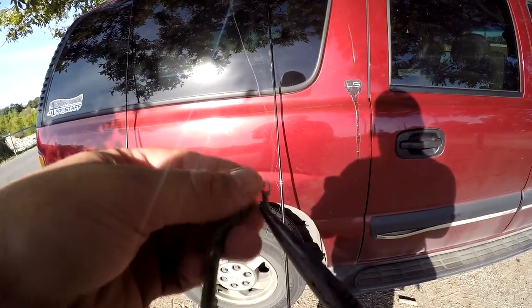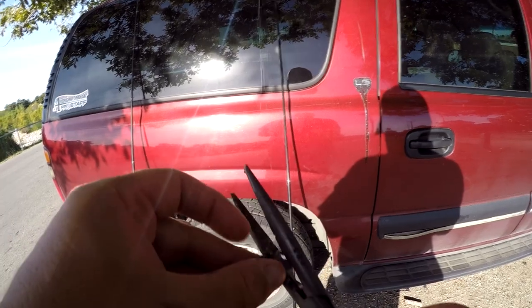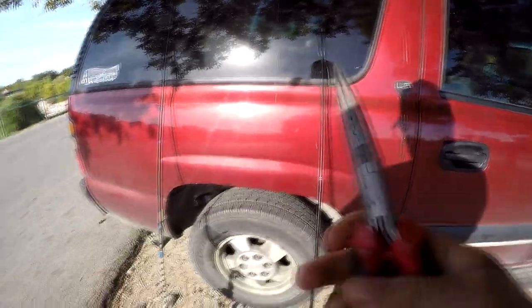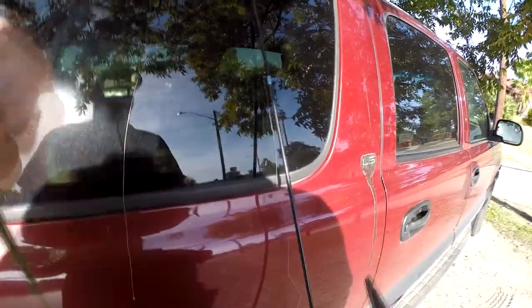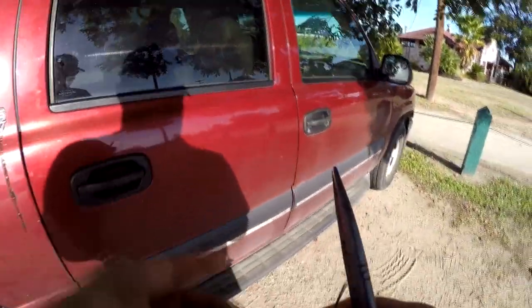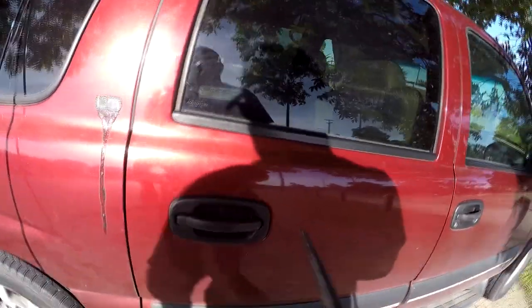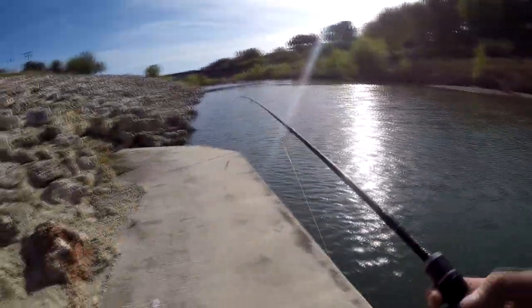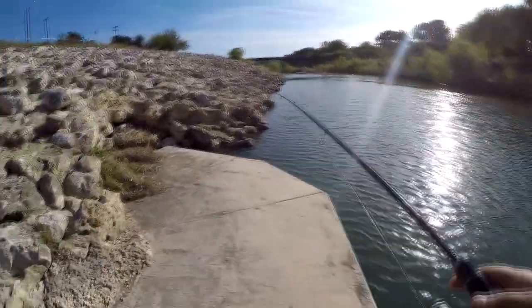I broke about two inches off the tip yesterday trying to walk through some trees, so I'm cutting that off and keeping it for later. I'm also going to cut off a bit more of the tip — it's going to end up being a nine-and-a-half-foot rod instead of a 10-foot rod. I didn't want to cut any of the thread I put on there, but even now that it's a little shorter, this thing is just so ridiculous.